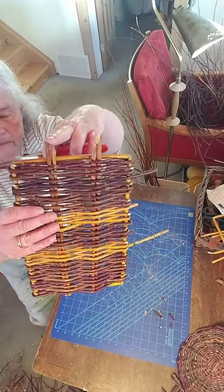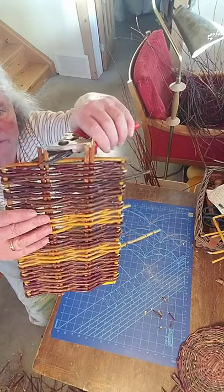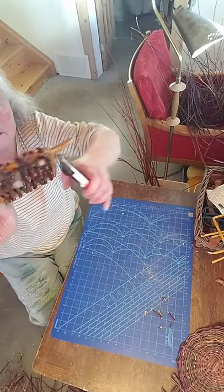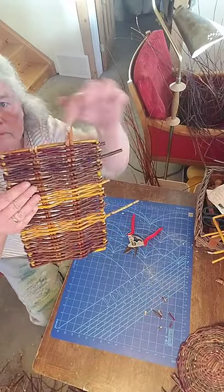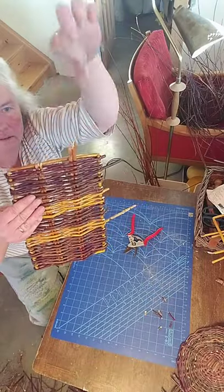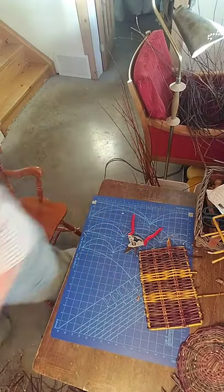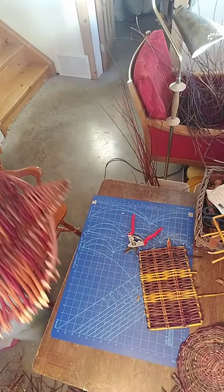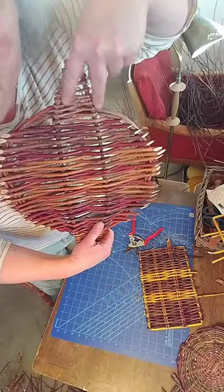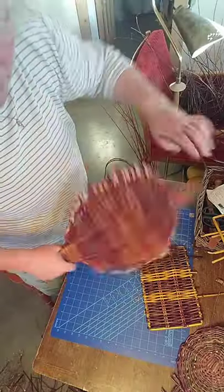The other thing you'll need to trim are these ends here, so you can cut those off too. If you wanted to make a really fancy tray, you could make these really long and then do some kind of — I have one of those, I'll show you. This was done on a tension tray, but those weavers were brought together and then woven like that to make a bit of a handle. So that's an option you can do.